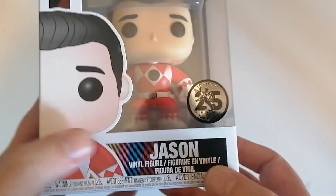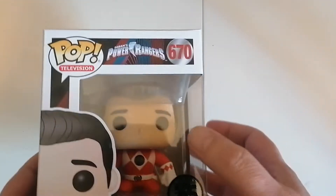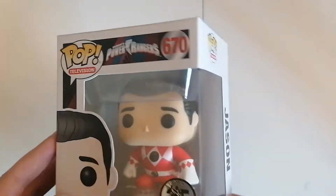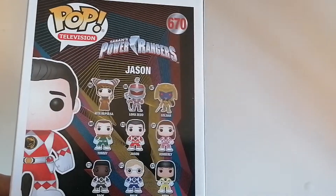So this is the original Red Ranger Jason but without the helmet. This figure is now also vaulted, so it was quite a nice find.